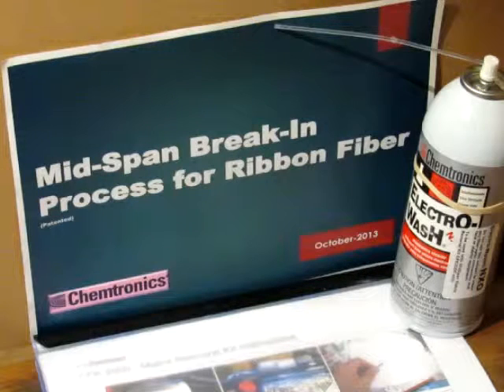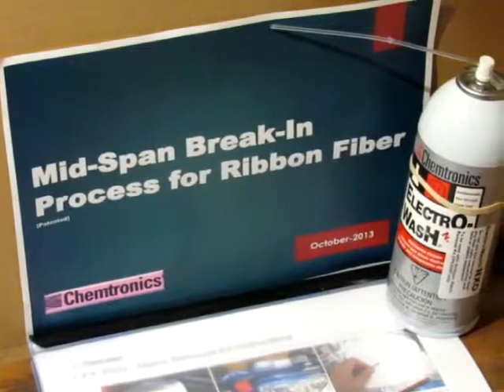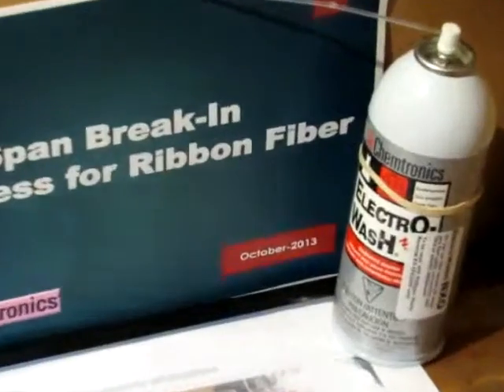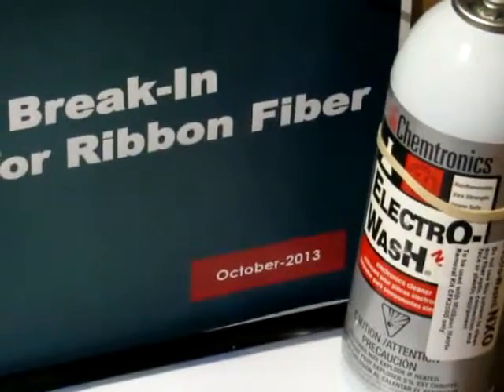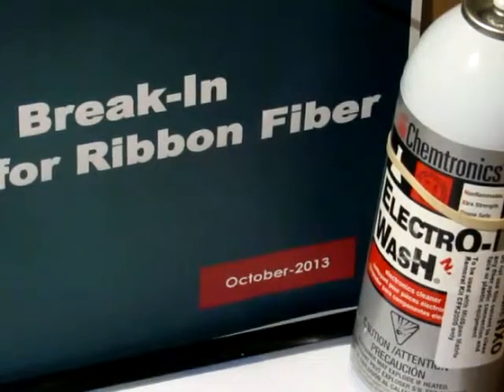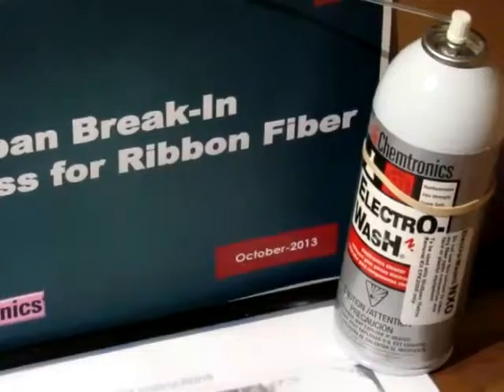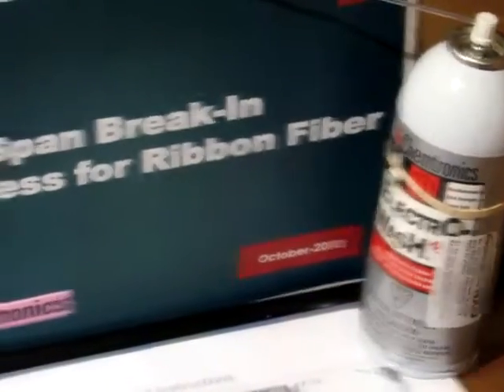This doesn't require a knife or an exacto blade or a tool that requires recalibration. The solvent is Electrowash NXO and this solvent must not be used for end-phase cleaning or on any plastic surface — it's solely used in this technique.